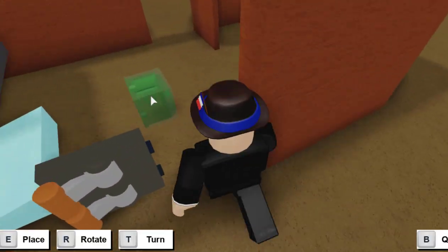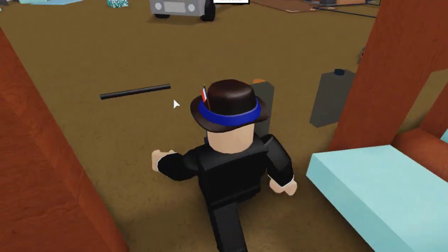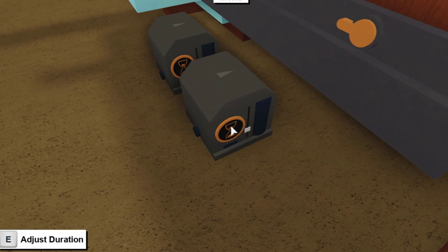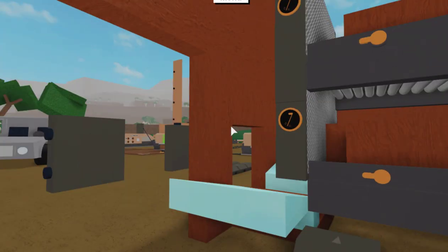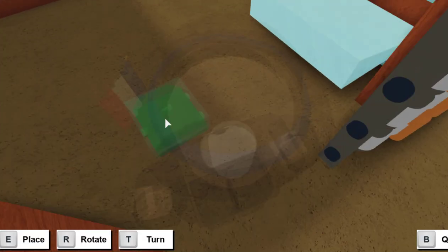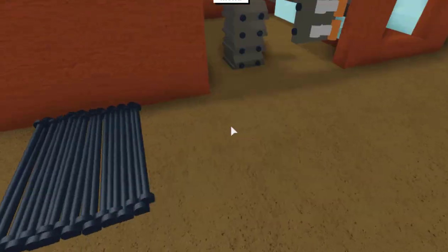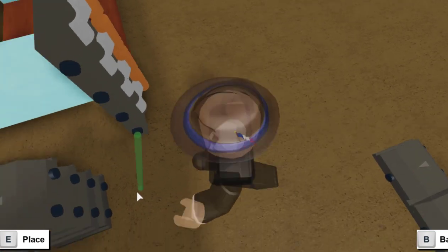Next, take your two signal sustains — I recommend placing them about here. Put one signal sustain there and the other one there. Set one signal sustain to two and the other to four. This will be adjusted depending on how long you want or how laggy your base is. Basically, one of these gives you one item and the second one dispenses two items. Now take an AND gate, place it right there, then another AND gate on top of that, another on top of that, and a fourth AND gate on top. With all of your wires, wire it up so that each lever corresponds to an AND gate.